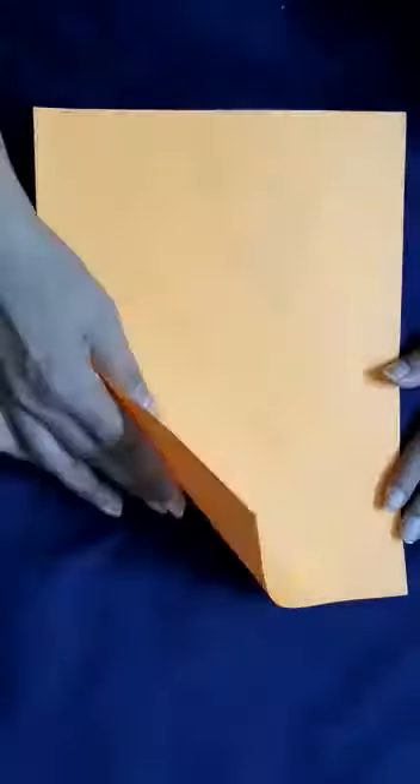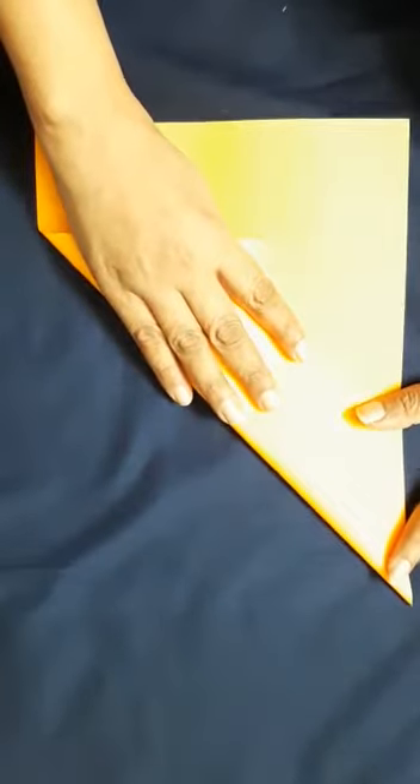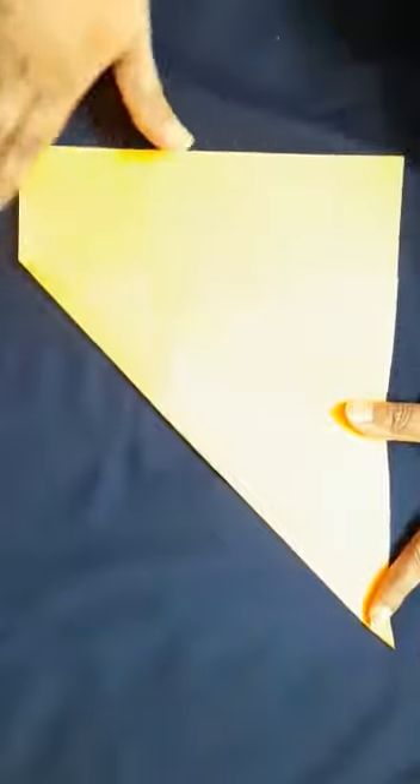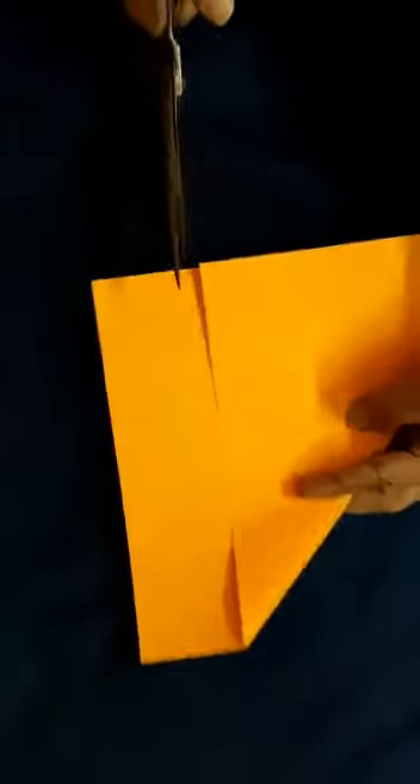To make this you need an A4 size sheet like this. Now you have to make squares from this sheet. First, fold the square like this and make a triangle. You can see this is the extra portion.